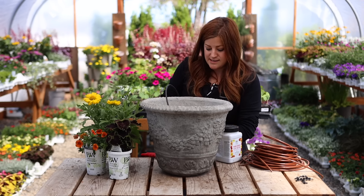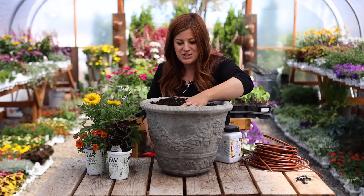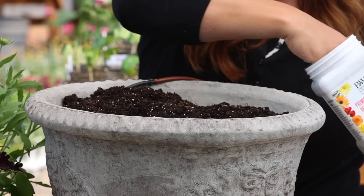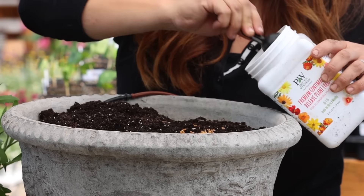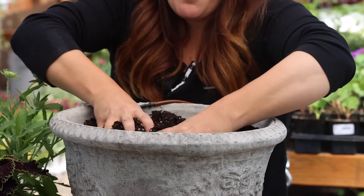Now I need to fill it up with soil. That looks just about perfect. And then we're going to add some slow-release fertilizer — probably about two and a half tablespoons — and work that into the top layer of soil.